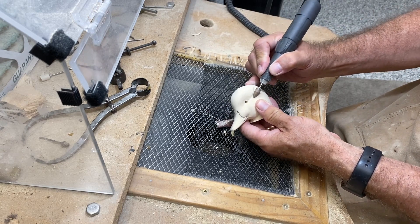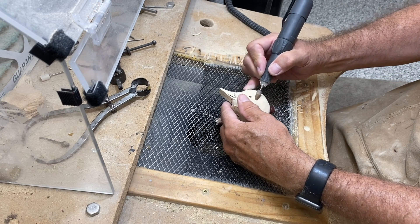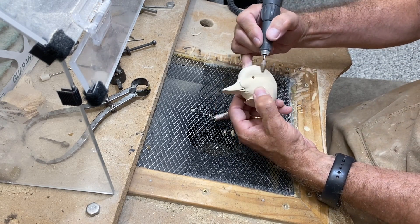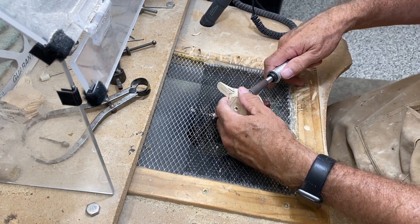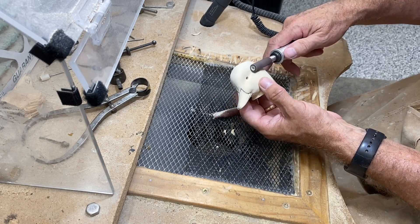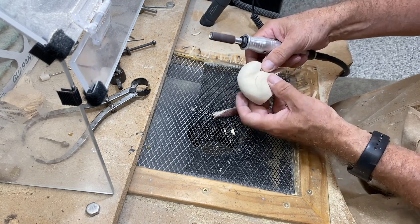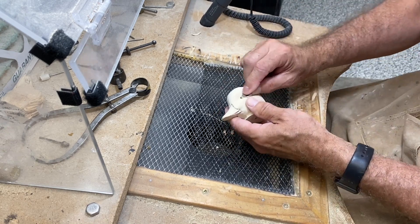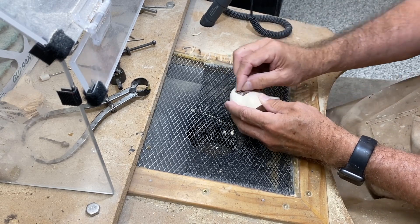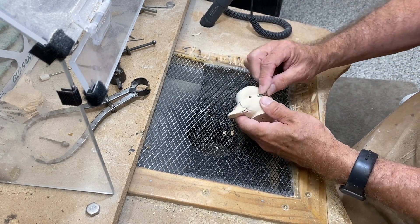I'll do the same thing on this side — start with a trench and then work in both directions to really eliminate that harsh edge. When we do the eye set, we'll tie into that nice soft curve behind the eye. Now I'm switching to a sanding drum at 150 grit to further blend that area out and soften things, then some hand sanding to finish it up. You can see a little bit of a shadow there from the overhead light.